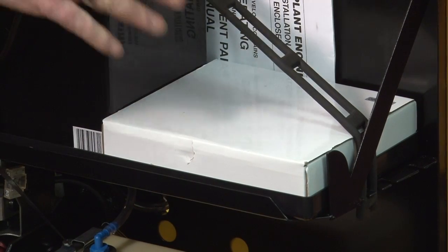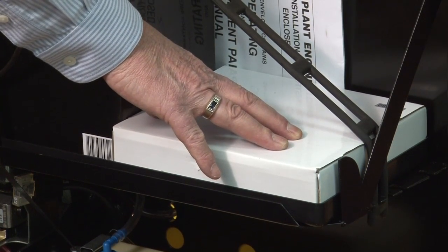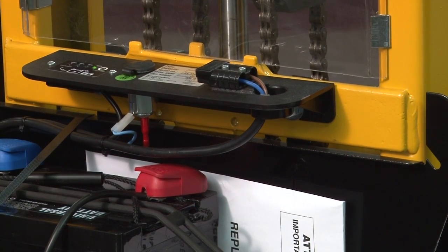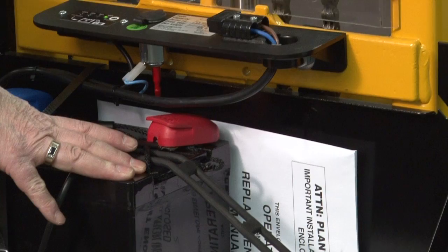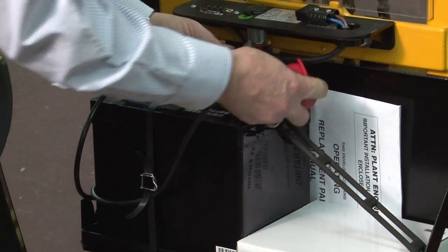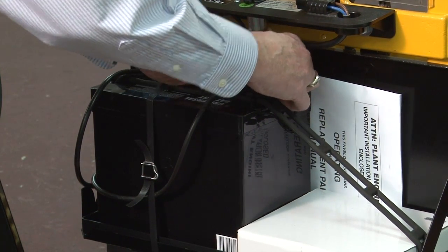This unit has a built-in battery charger. The battery charger is stored here for use by the operator, plugs in here, and then plugs into a 110 outlet on the wall. It also uses a deep-draw marine battery. Should you need to change a battery, you can do it without tools — the battery clips can be removed and a battery can be easily exchanged.